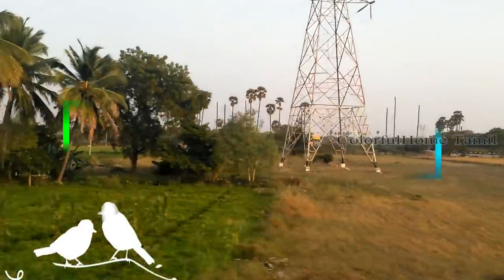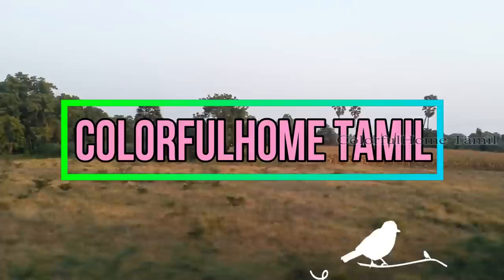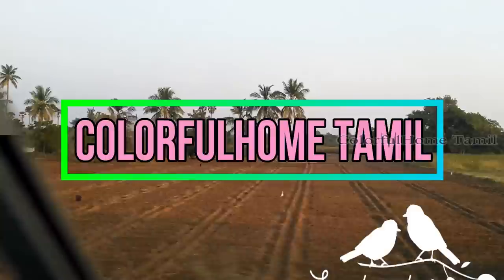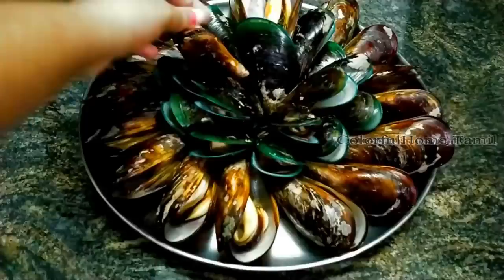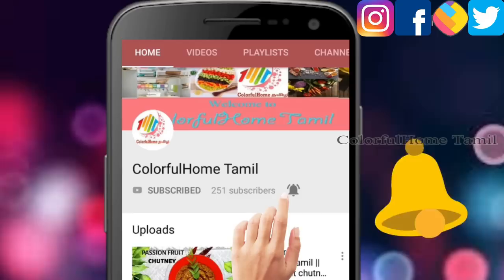Hi friends, welcome back to my channel. Let's see the most requested video. If you don't like this channel, click on the subscribe button and click on the bell icon. If you want to see the next video, you can see the next video.